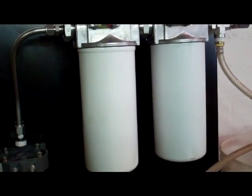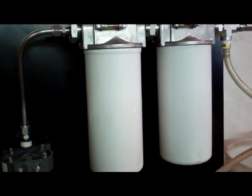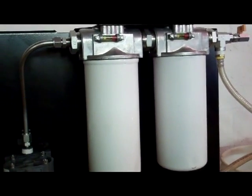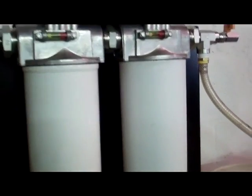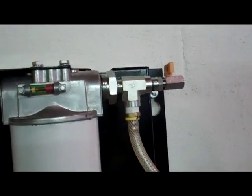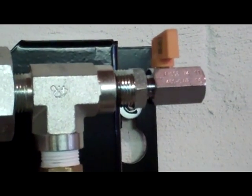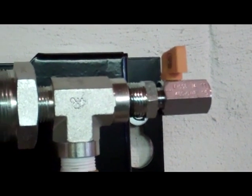And of course, our micro glass beta 1000 spin-on filter elements. We've got a sample port for testing the fluid — make sure you meet your critical ISO cleanliness codes.